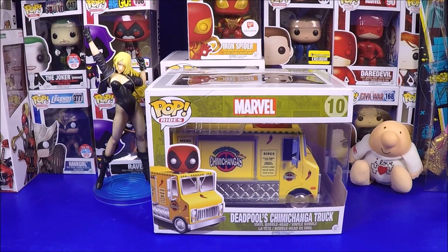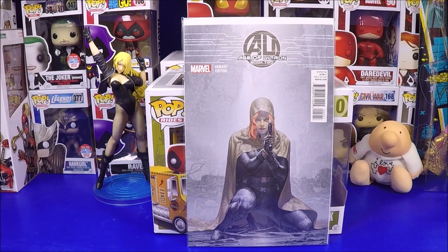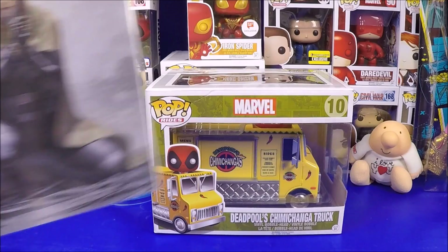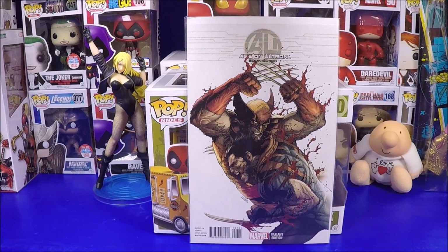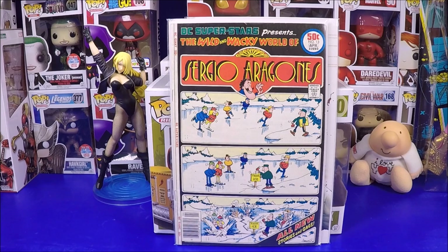Ten dollars for a one-in-fifty variant - an awesome Black Widow cover. She's crouching with her cloak on in the aftermath of some major battle - such a cool cover. MyComicShop.com had it for like $30, so at $10 I love it. Six forty-nine for a pretty cool Wolverine cover - another rare variant. Two dollars for a Sergio Aragones comic, DC Superstars Presents. I love Sergio Aragones - he might be my favorite comic artist. I grew up loving his cartoony, funny comics. Two bucks in great shape.